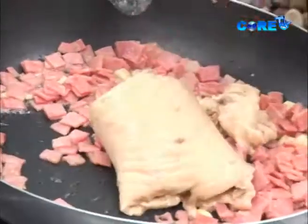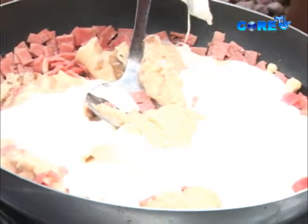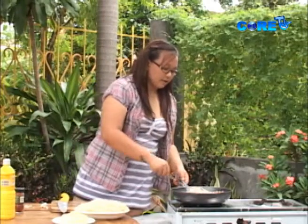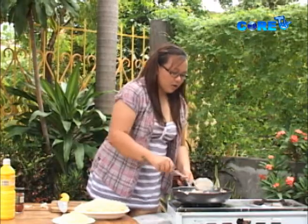Tapos, add na natin ang ating prepared mushroom soup. If you can't find mushroom soup in your supermarkets, madaling namang cream lang — add tayo ng ating all-purpose cream. So don't worry guys, if you see this is very lumpy. Actually, when it heats up, it's gonna break down and form into liquid. Ito yung ating prepared mushroom soup.